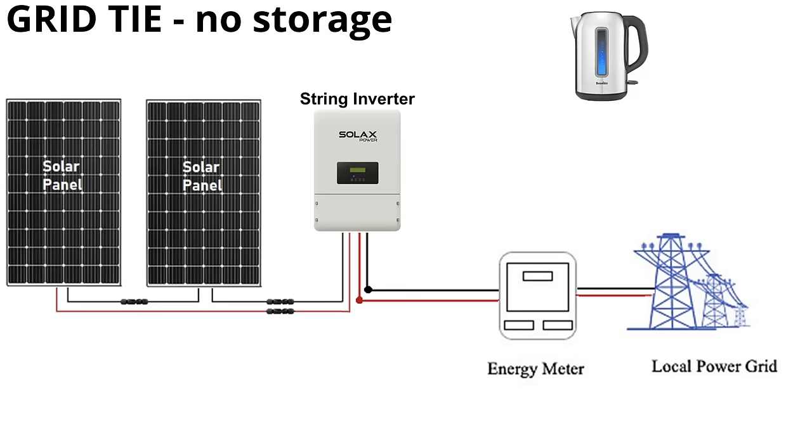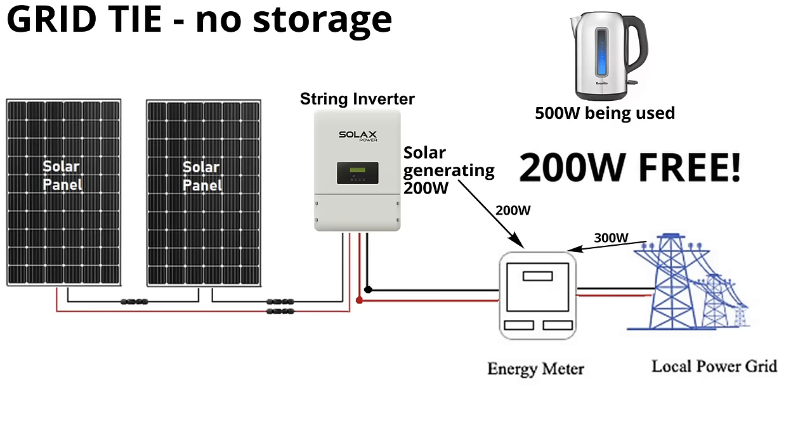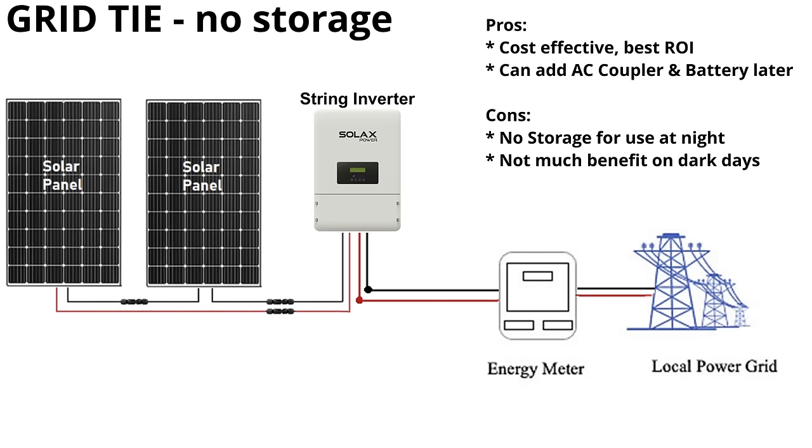For example, if you're boiling the kettle and using 500 watts but your solar is only generating 200 watts, it will use the 200 from solar and pull 300 from the grid — saving you 200 watts. The pros of this system: it's very cost effective, the best return on investment, and you can add an AC coupler later to add a battery. The cons: no storage for night use — you only generate during daylight hours, and in winter months like December and January you'll only get a couple of hundred watts at best.